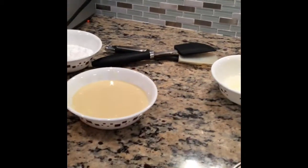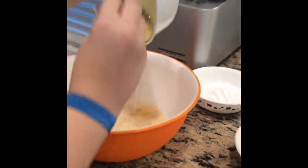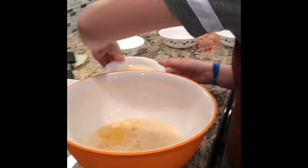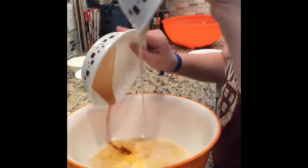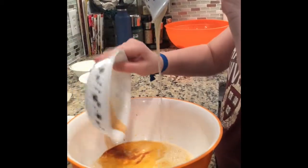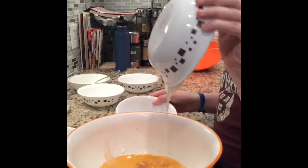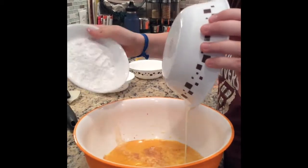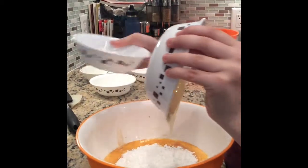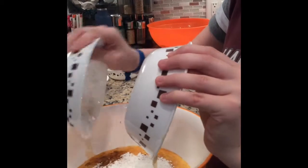The next step is to pour all the ingredients into the big bowl from liquids to solids. There goes the evaporated milk, condensed milk, vanilla extract. We are going to pour our sugar in, and now we are going to pour our cinnamon in. Make sure to get rid of everything.